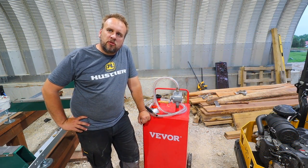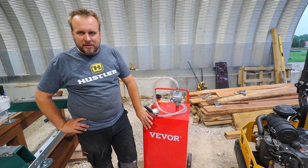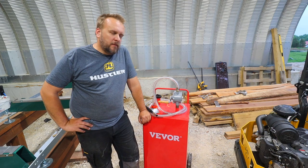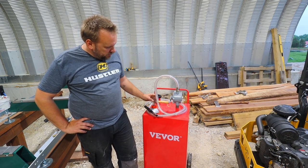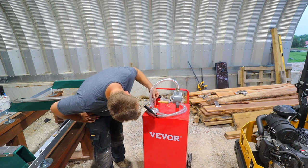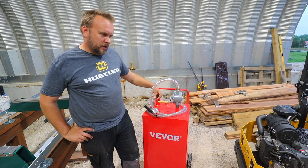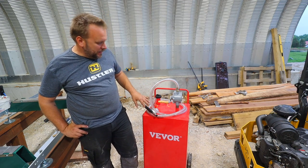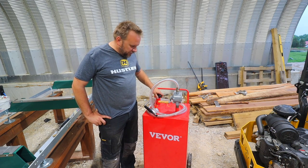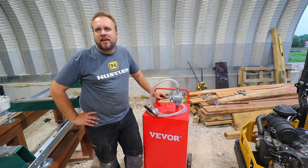I didn't pay for this — V-Bor sent it to me to give my opinion on it. My opinion is this is an inexpensive fuel transfer tank with a hand-crank pump, and it feels like an inexpensive tank. It's just plastic on the top, but it does show you how much fuel's in there. I put 30 gallons in it — it reads about 17 on the gauge, and that takes 12, so it might be off a little bit, but it is showing you that there's fuel in there. Everything works, it's simple, relatively inexpensive, and it's going to work.